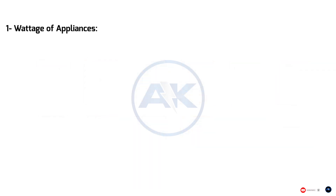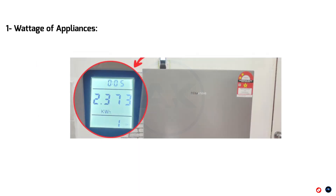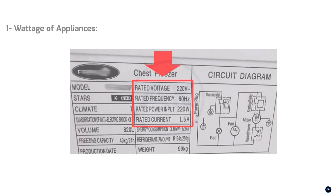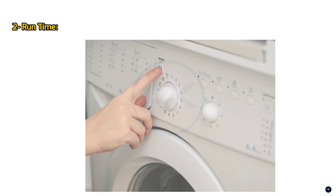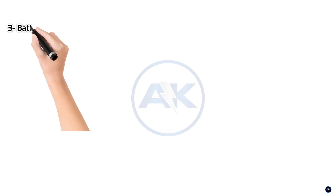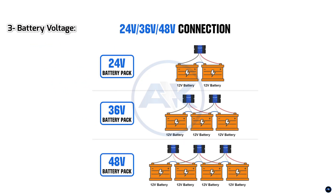Don't just assume — check the labels on your appliances. Two, run time: how long do you want to run these appliances? This will heavily influence your battery capacity. Three, battery voltage: inverters typically work with 12V, 24V, or 48V battery systems. This choice affects how you connect your batteries, but the calculation principle remains the same.